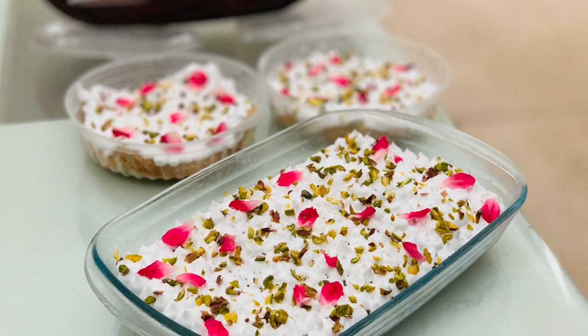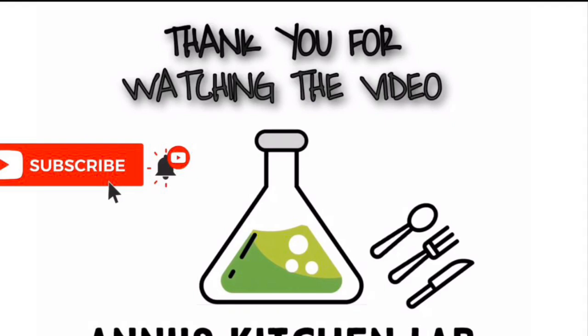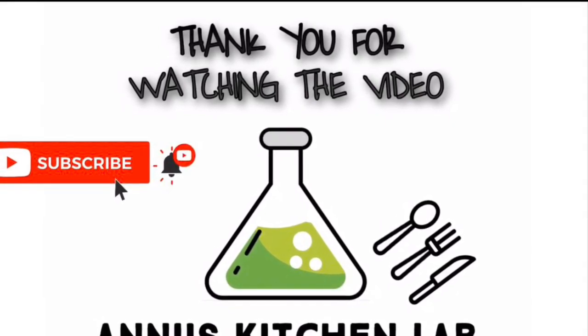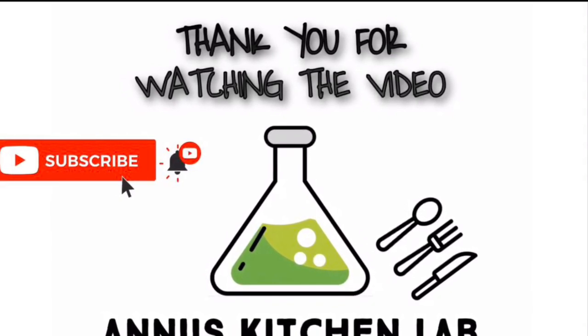Please like, share, and comment. Please like and subscribe to my channel. Stay tuned. Assalamualaikum.